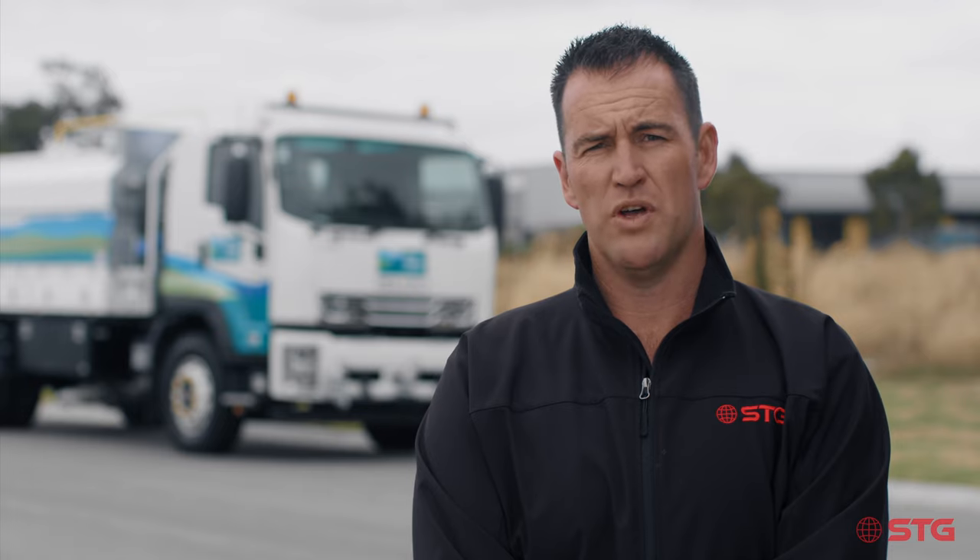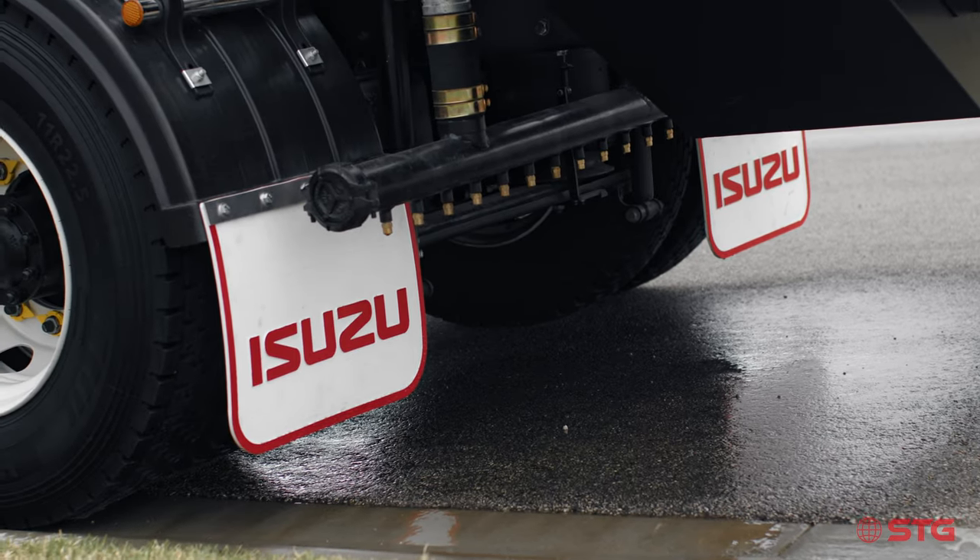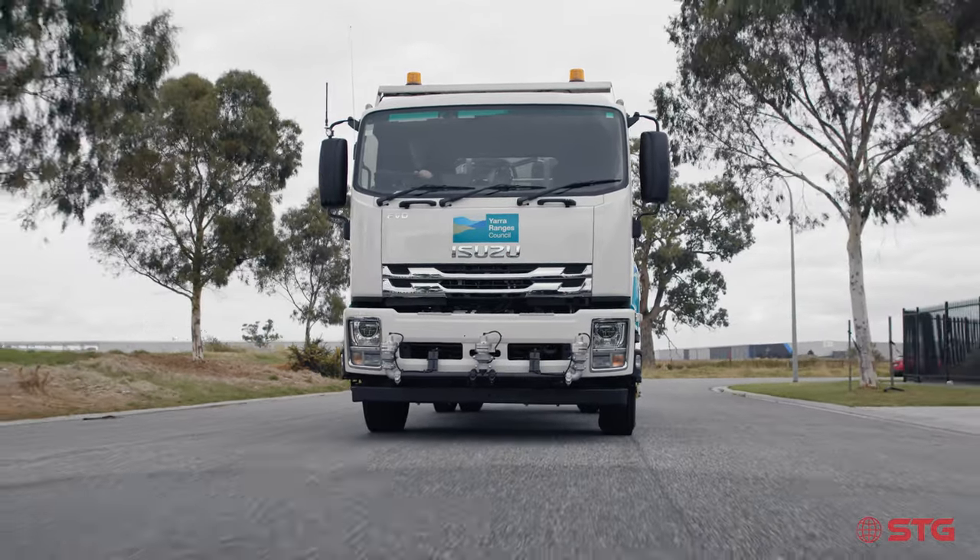We've built on an Isuzu FVD with a medium wheelbase which gives them good access because of tight roads up there. We also had a couple of our operators come down to give our workshop staff a better understanding of how they're going to utilise the truck, to make sure we could have all those creature comforts to make their day on the tools that little bit easier.